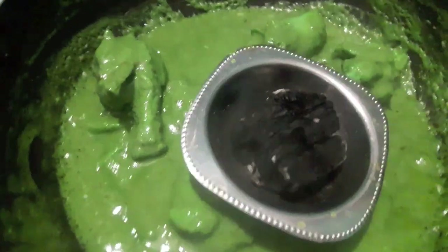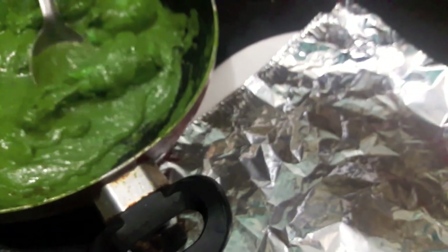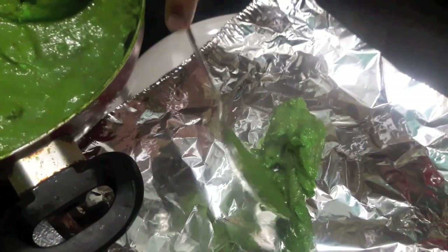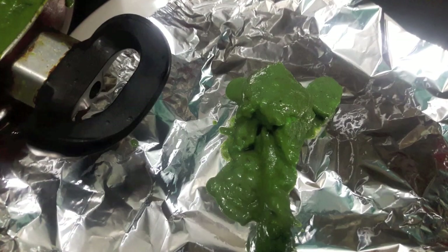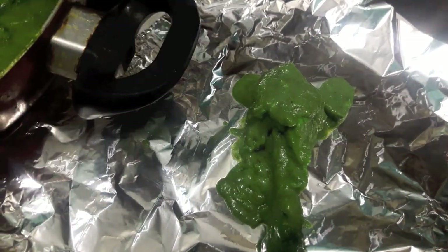Now I'll smoke it with coal. We will place the coal in the center, add oil to it, cover with a lid, and let it smoke for about two to three minutes. Our foil chicken is almost done. Now we'll assemble it — place a piece of aluminium foil, place the chicken on it, then add a bit of the sauce and fold it.